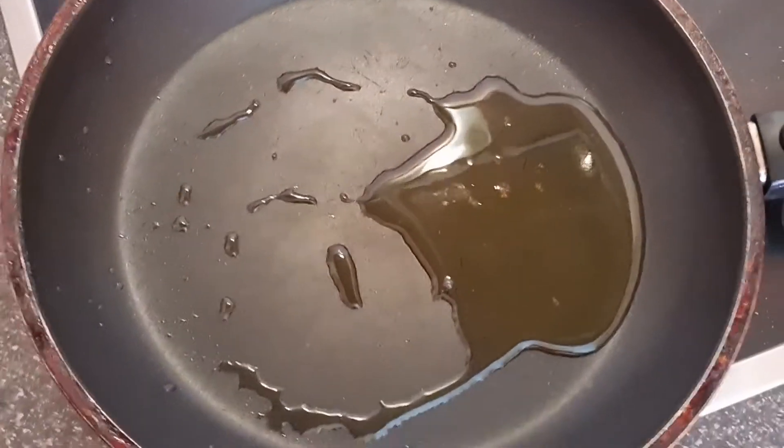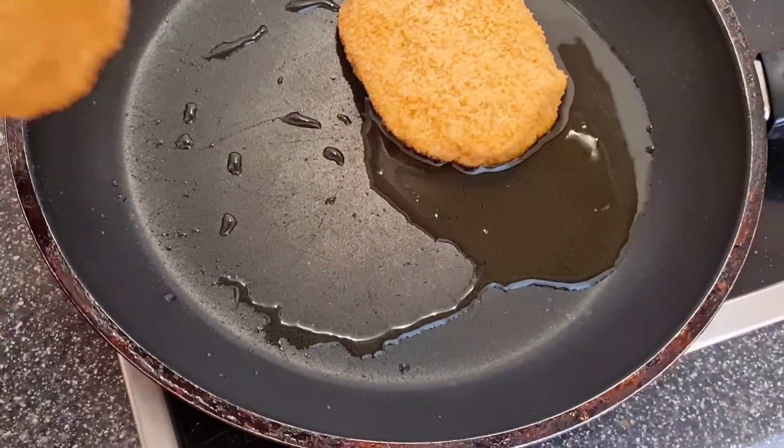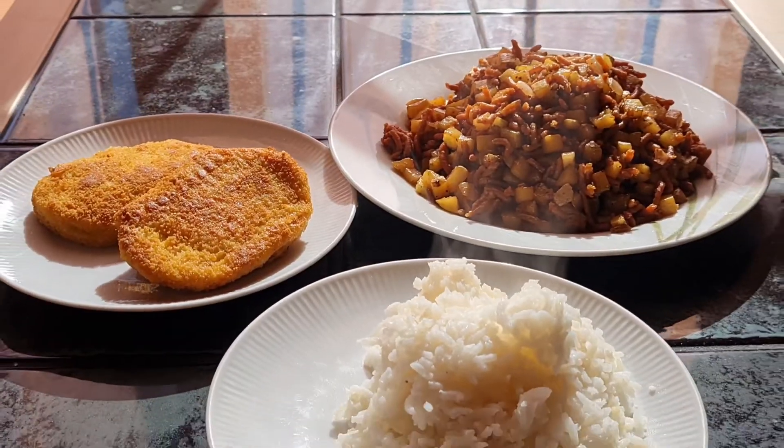Let's fry the cordon bleu. There you go, that's in olive oil. And voila, here it is you guys — my vegan meal for today.